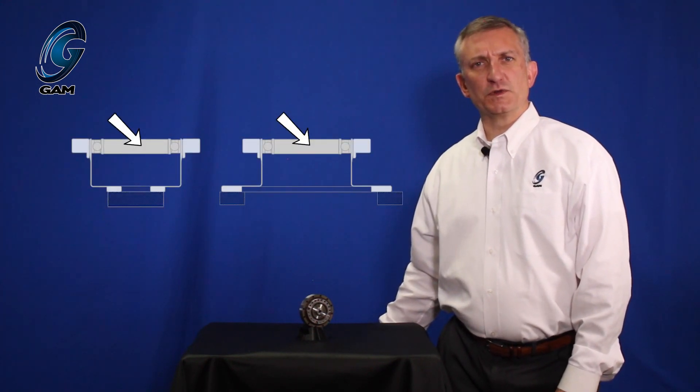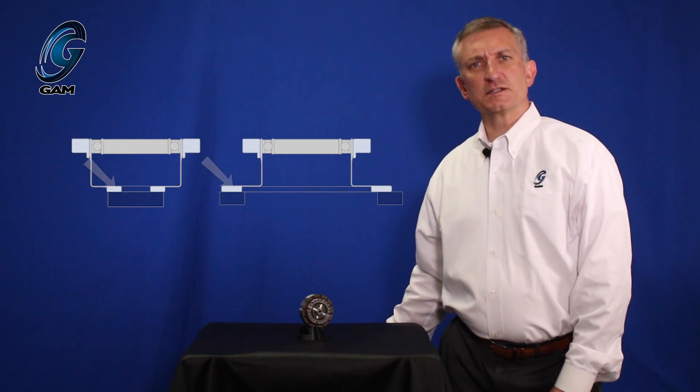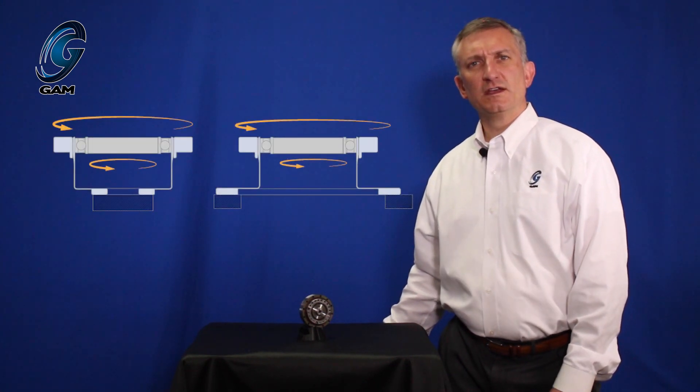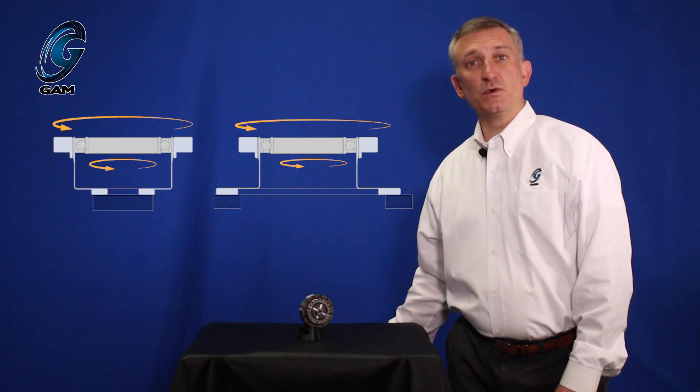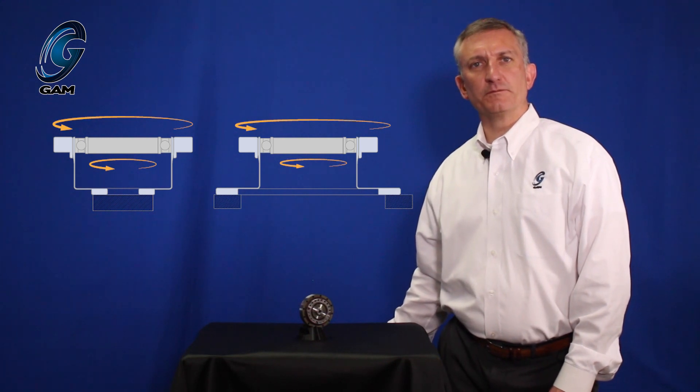The alternate operation is with the wave generator as the input, the circular spline as the output, and the flex spline fixed. In this configuration, the input and the output rotate in the same direction, and the ratio is the nominal ratio plus 1. So a 50 to 1 gearbox in the catalog is a 51 to 1 ratio when operated this way. We have reviewed the various components of a strain wave gearbox and the two styles, cup versus hat. Strain wave gearboxes provide zero backlash and high torque with high ratios in a small, lightweight gearbox for direct integration into a mechanism or machine.